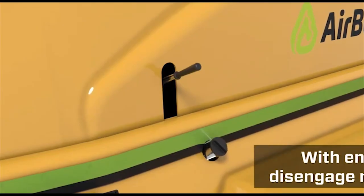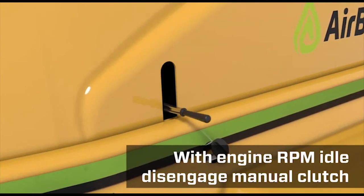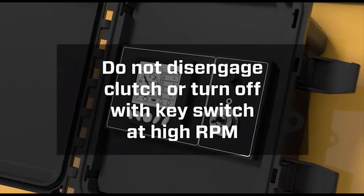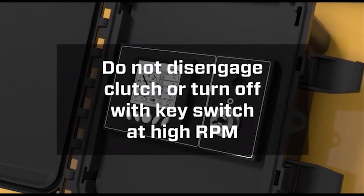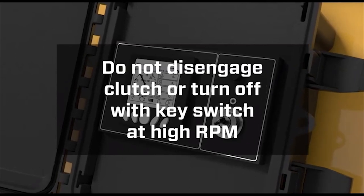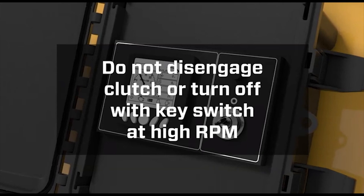With the engine RPM strictly and positively in idle, disengage the manual clutch by pushing down on the lever. Be warned: disengaging the air fan with the clutch abruptly at higher RPM, or turning off the engine with the key switch or throttle down button while the clutch is still engaged, may cause the air fan drive belts to jump the drive pulleys, which may cause damage to the drive system.